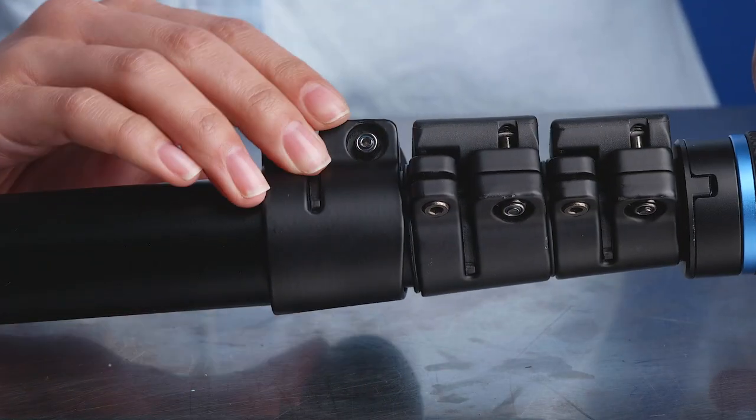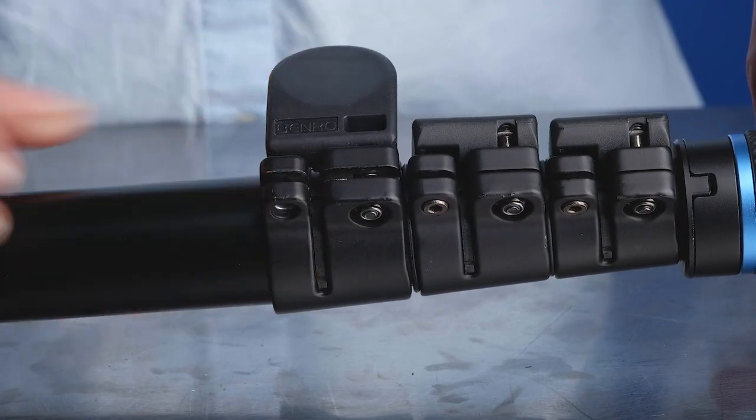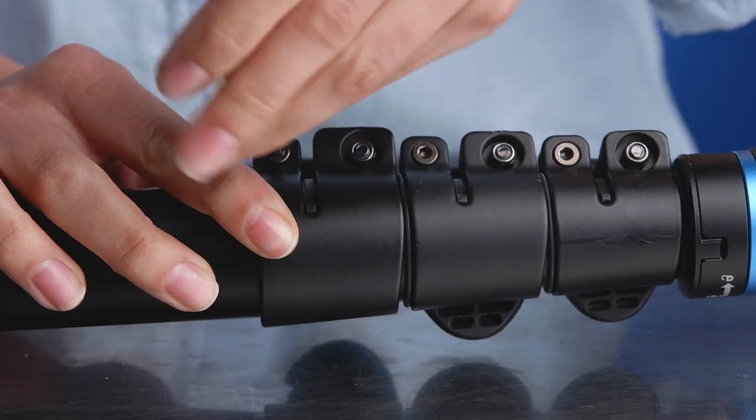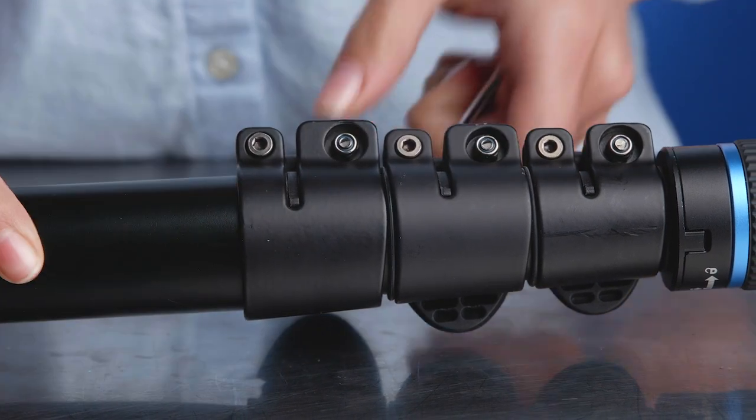Bring the other lock up, line up the lock so they face the same direction, and reinstall the 3mm Allen bolt. Tighten the Allen bolt just enough so the lock doesn't rotate.